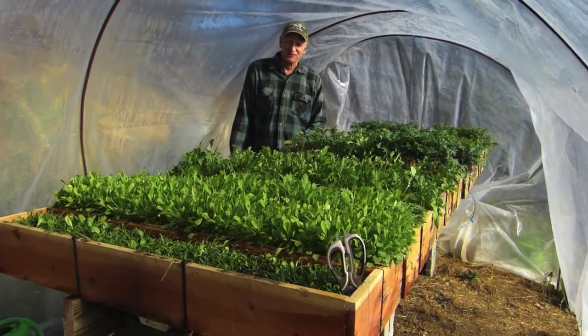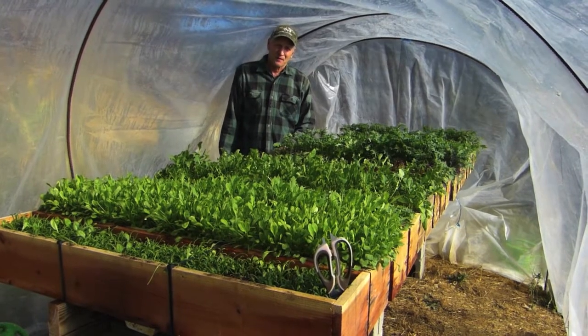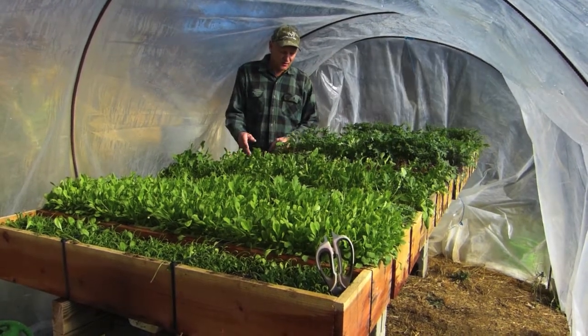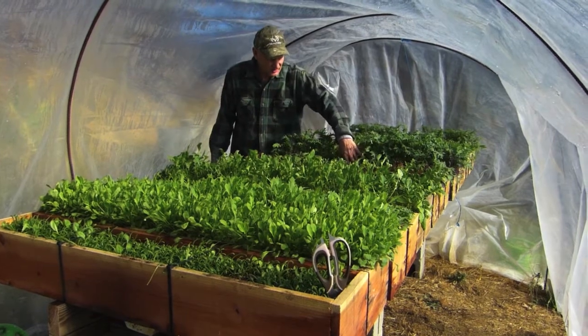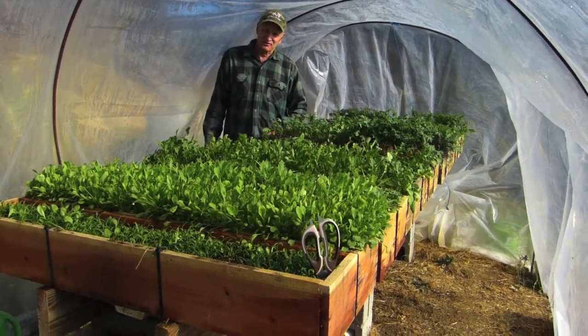The maintenance on this is really low. In the winter, if it gets too cold, I have to turn the water system off, and then I have to water the trays directly — just fill them with a hose or a watering can. So that's one thing that changes a little bit.